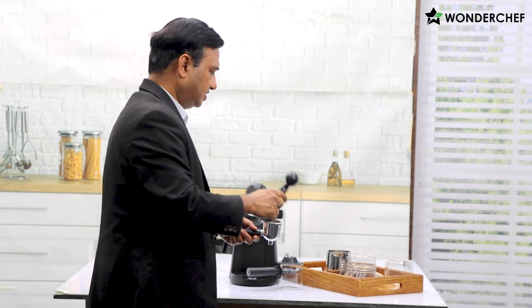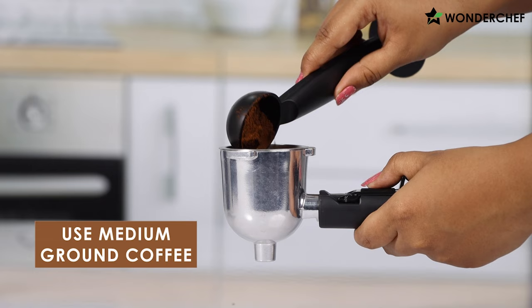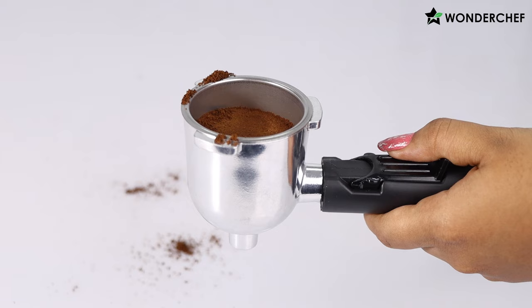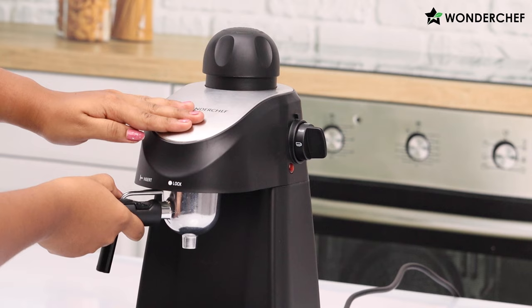We get this spool and the tamper with the machine. We fill up medium ground coffee — not as fine as for a 15 bar espresso, but more finely ground than for a brew machine. Tamp it like this, then remove the extra coffee with your finger so the top is very clear.